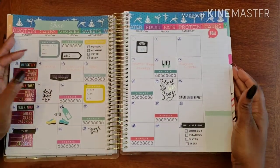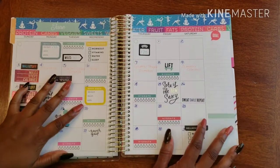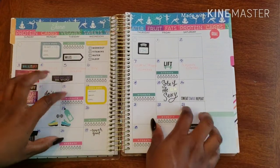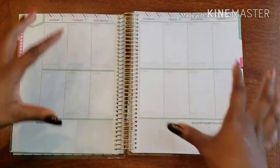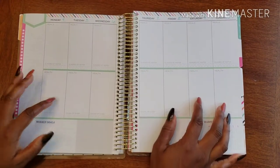Hello and welcome back to Plans on Planning. Here we are in my fitness planner — we've already done the monthly spread and set out some monthly goals fitness-wise. Now it's time to work on the week, because yes, we set the goals for the month, but it's during the week that we actually get things done.